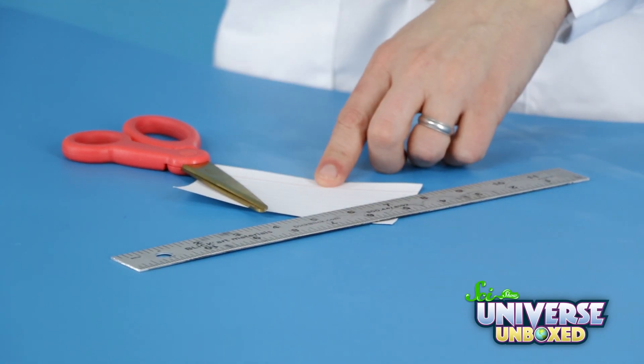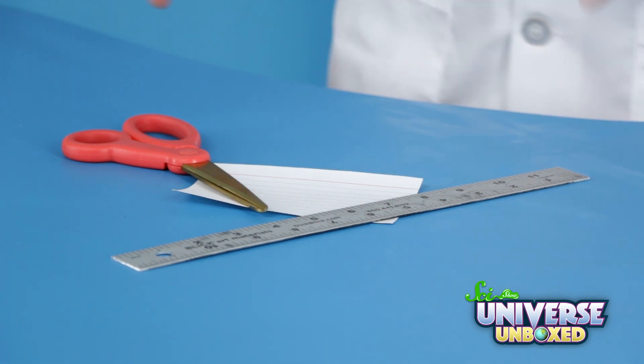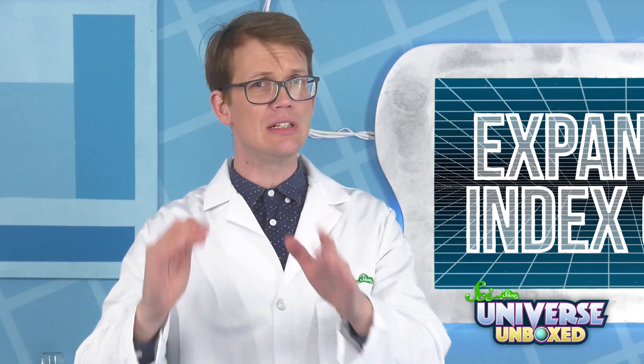To make this work, you'll need a 4x6 index card, scissors, and a ruler. It also might help to have some tape, just in case.